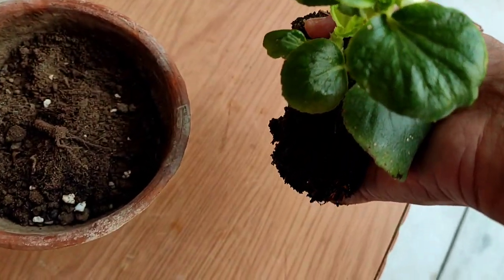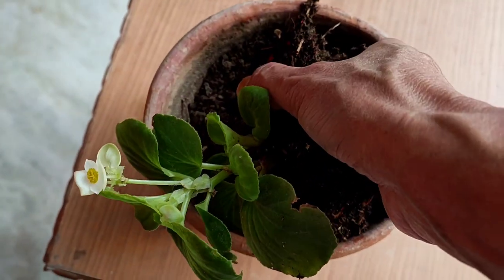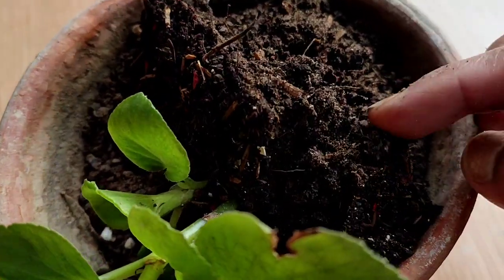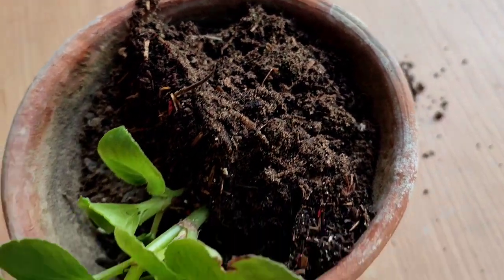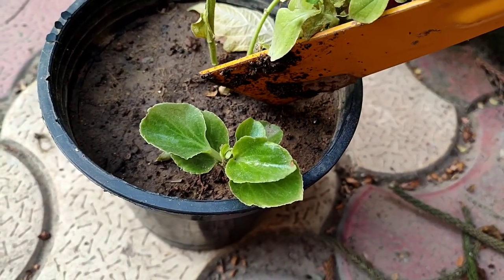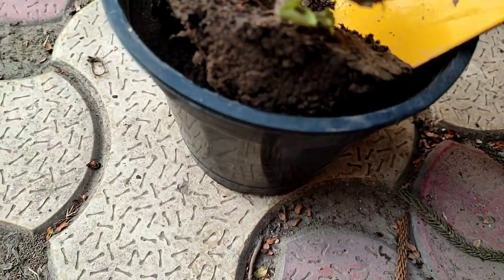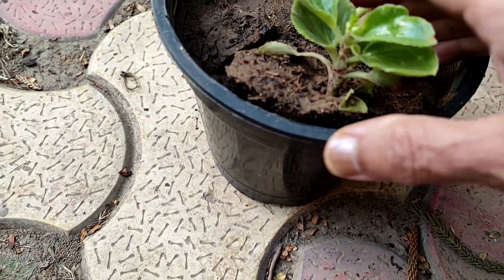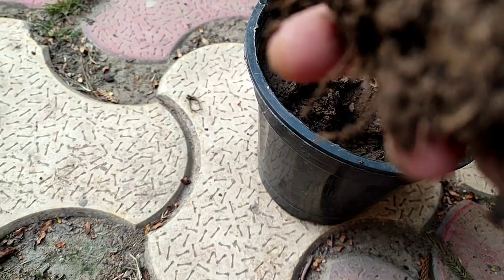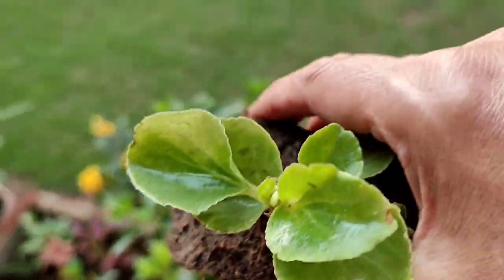This is a small pot. The pot has to be an earthen pot — the plastic pot will not do, especially for this begonia plant. It is having lots of roots. I am taking it out now — you see how I have taken it out; all the roots are there, nothing is damaged.